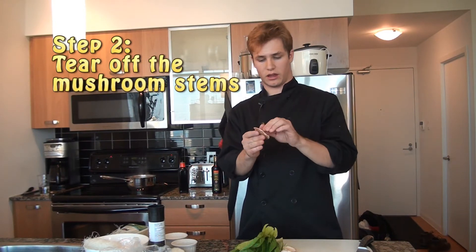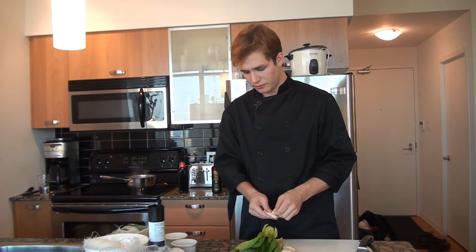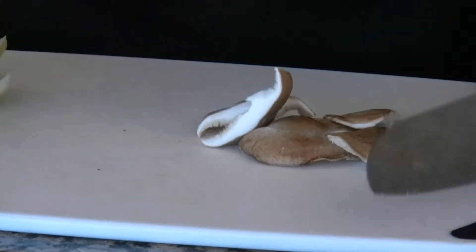With the shiitake mushrooms, what you want to do is take the stem off because the stem is really tough and it doesn't cook down. Then you can leave them whole if you prefer, but what I like to do is just give them a slice in half so they're a little more manageable to bite into.